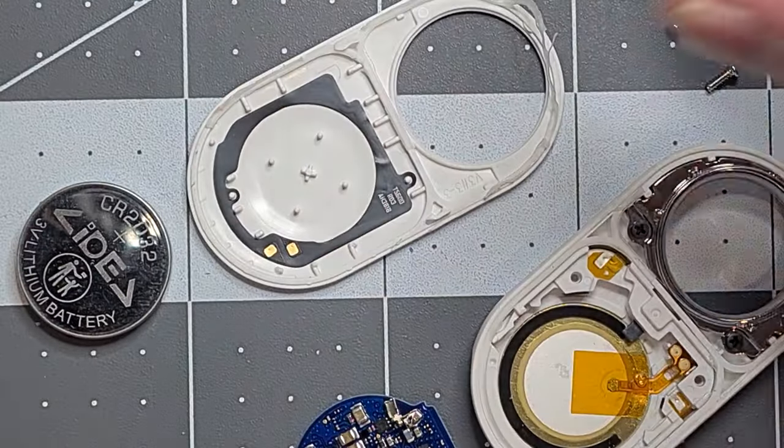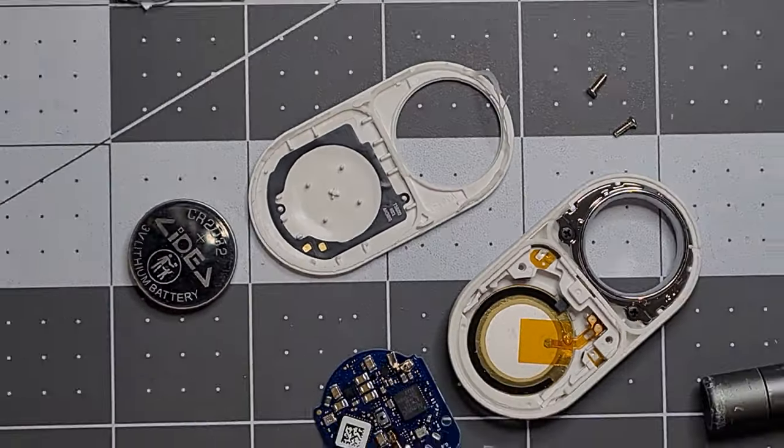So if you're wondering what's inside the new Galaxy Smart Tag 2, that's what you'll find.